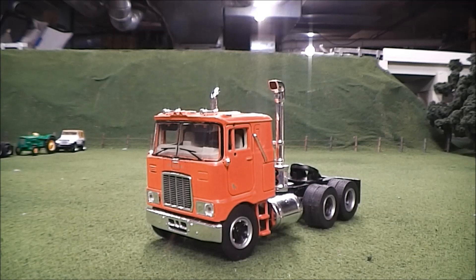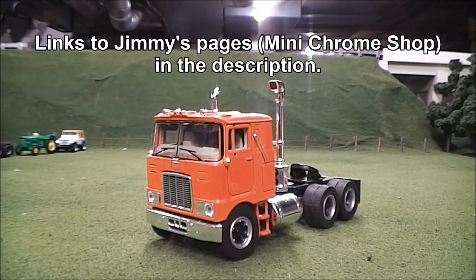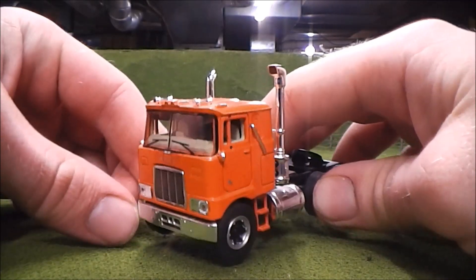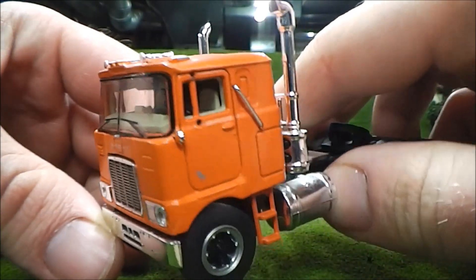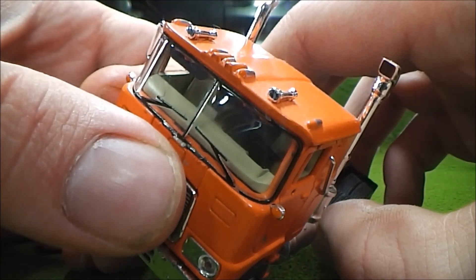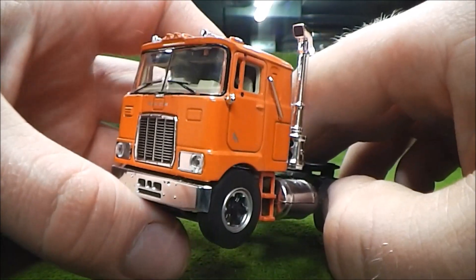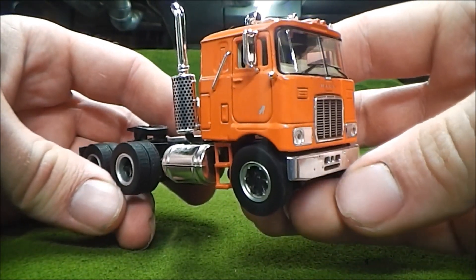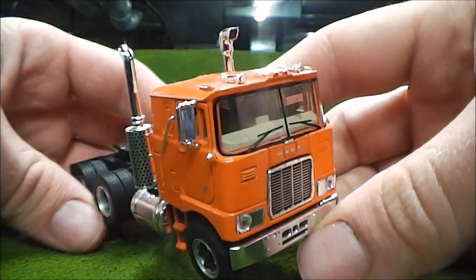The next piece we'll take a look at is this Top Shelf Replicas - TSR - Mack F700 Cabover. I purchased this from my friend Jimmy, who was set up down at the show as well, and paid about $55 for this. It came out of a private collection, and there was actually another guy looking at it before I was - needless to say, when I found that out, I did not hesitate to snatch it up. Unfortunately this truck has a few faults: the driver's side mirror is missing, and I think there's supposed to be a Bulldog on the front that's been snapped off. But these trucks are starting to become hard to find at a reasonable price. I would have preferred one in red or blue, but I quite like this orange.